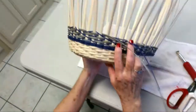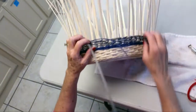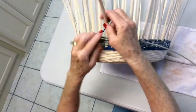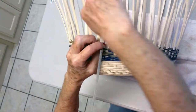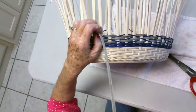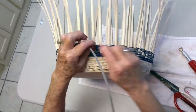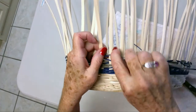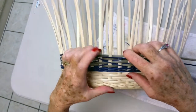Now we are going to be ready to add in a new weaver. For the round weave, we are going to add this in first. Just finish the pattern, stick it behind and trim it off. Grab your new end and stick it right behind the same spoke, hold on, and then weave on. That will help hold it in.